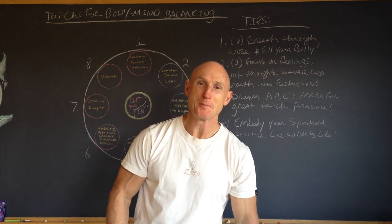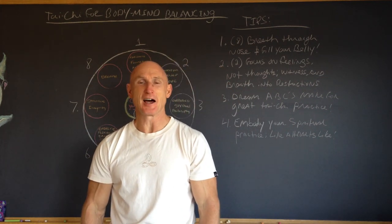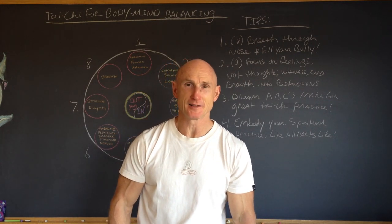Hello, this is Paul Cech. Welcome to my blog today. Our subject is Tai Chi for Body-Mind Balancing.